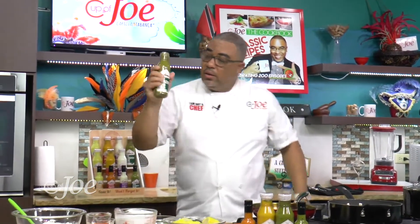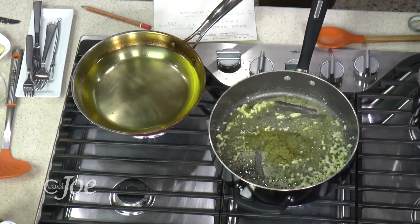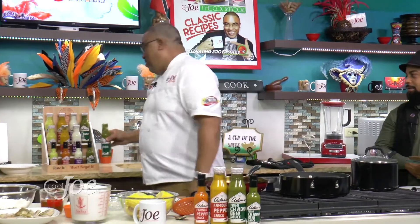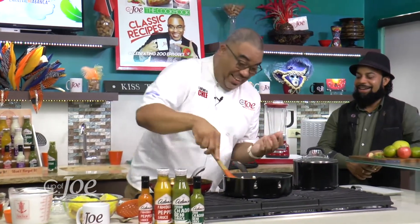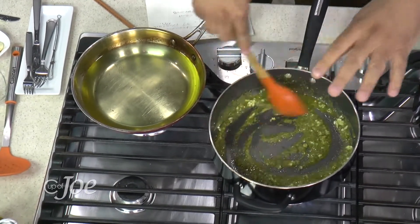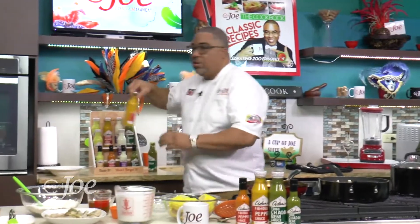Trini shadow bennie — big up Adam's on the packaging. They come good, they really come good. We add the shadow bennie sauce right in there. You wouldn't be a Trini if you don't have a little kick!